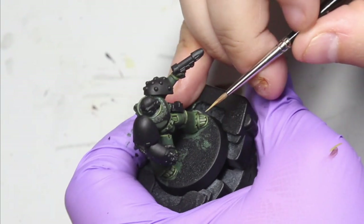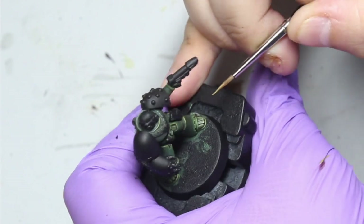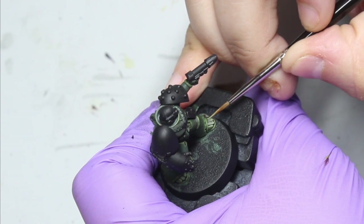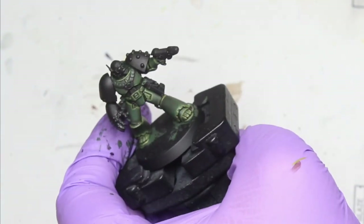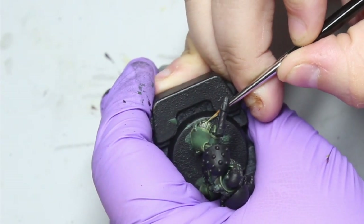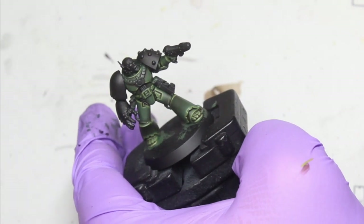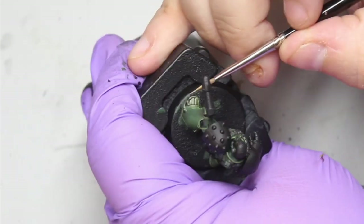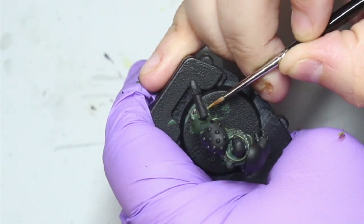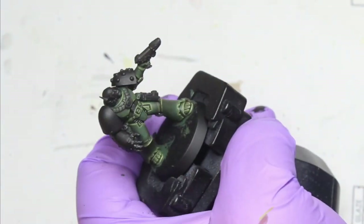Games Workshop really did an amazing job with this kit and I'm really looking forward to painting the Librarian and the Company Champion, which are all in Mark VI armor. I'm also going to be doing a separate video on battle damage - once I've got my decals, I'll go back in, apply the decals, and then do a little bit of weathering and battle damage in that separate video.